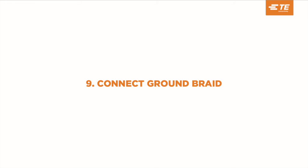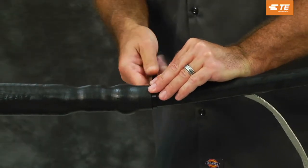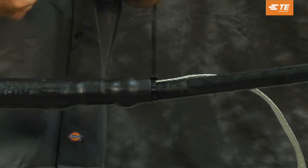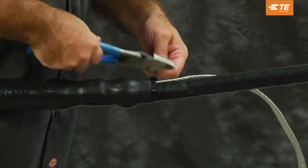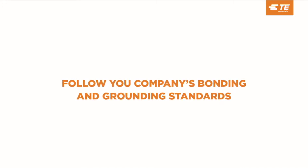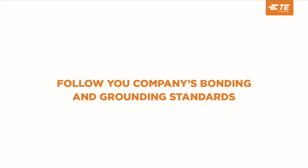Connect the ground braid. Install a cable tie to secure the ground braid. Connect the ground braid to the system ground following your company's bonding and grounding standards.